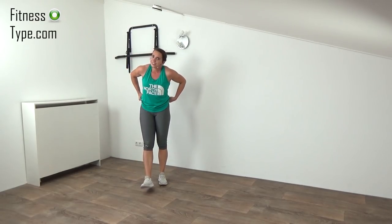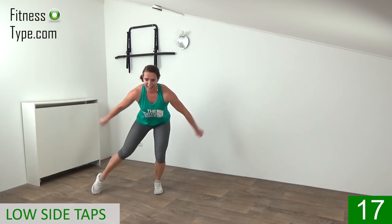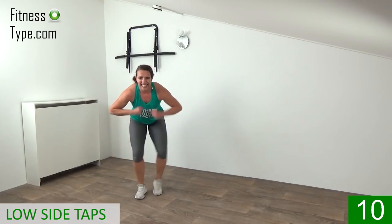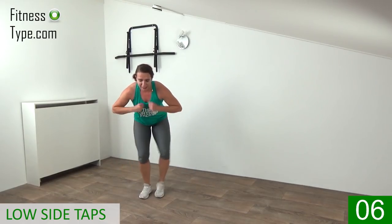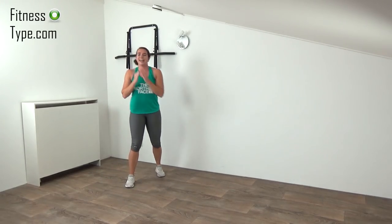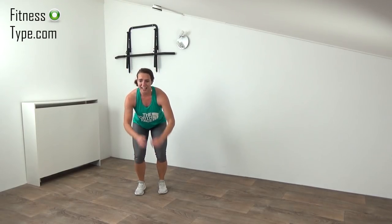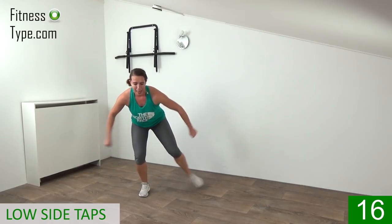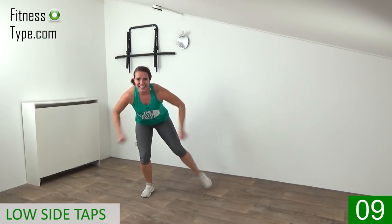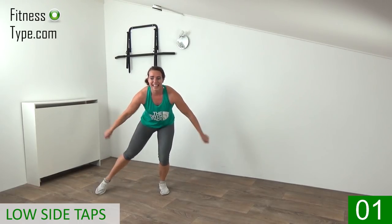We finish this workout with the low side step, doing it twice — so one more minute. Go down and tap it — low side taps, extend your arms, pump it. 10 seconds, don't come up yet, pull that belly button in, keep your back straight — last one and come on up. Only 20 seconds left, then we go to a little bit of cooling down and stretching. Get ready, go down — finish strong, final seconds, pump it, speed up! Right, left, right, left — yes, there you are. 10 seconds, pump it, tap, tap, tap — and that's it, come on up!